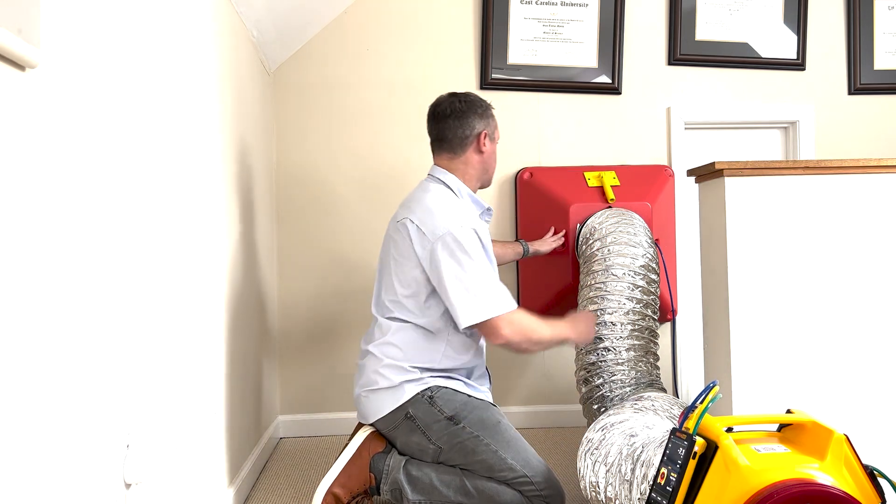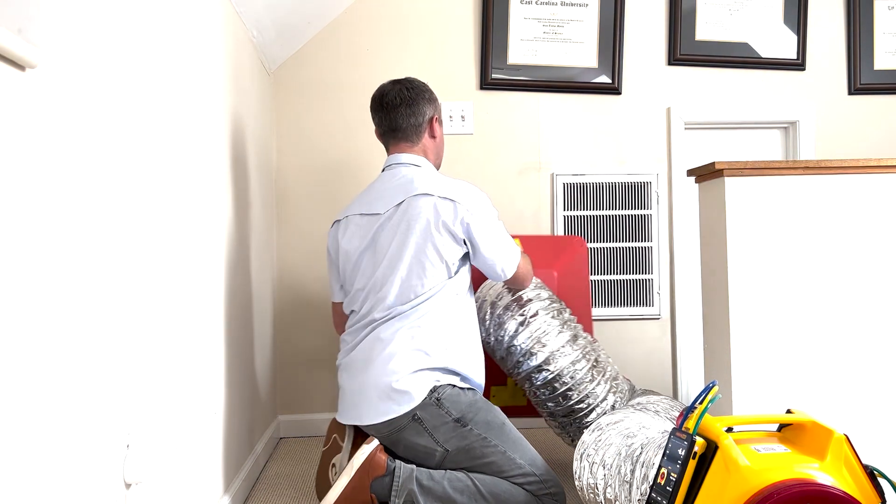If we want, we can choose to hold this reading and power the fan off if we want to discuss it later with a client. If you need further assistance, feel free to reach out to our support team and we'll be happy to help.